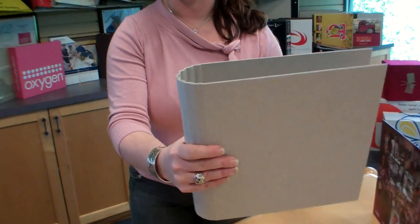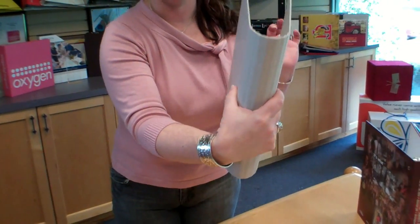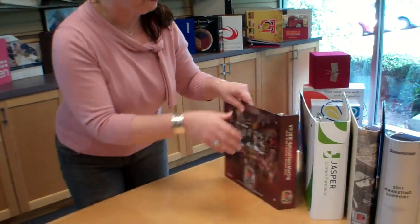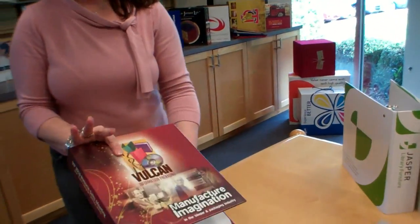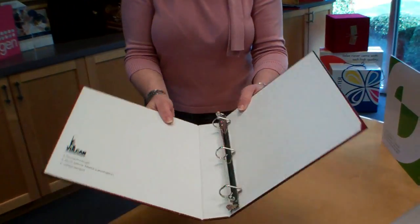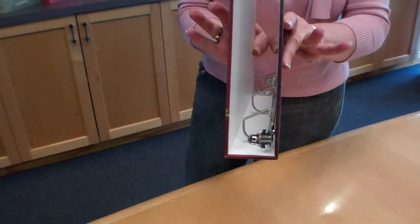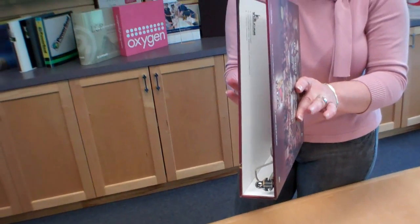It's especially great if you have a large capacity product because it's so much easier to hold. To show you the finished product, this lovely Vulcan binder is routed. You can see how nice and clean that close is — what a nice feature with that flat spine and those corners.